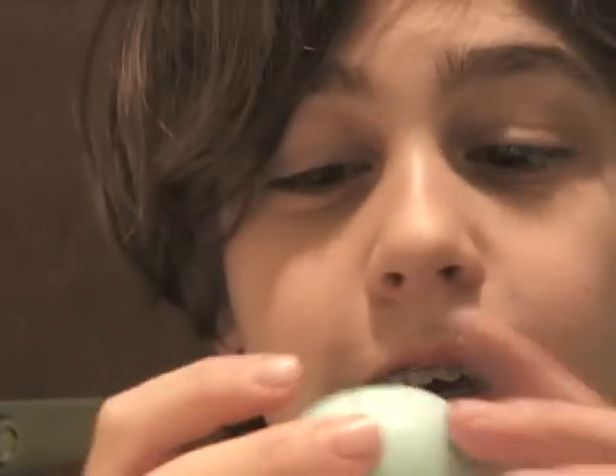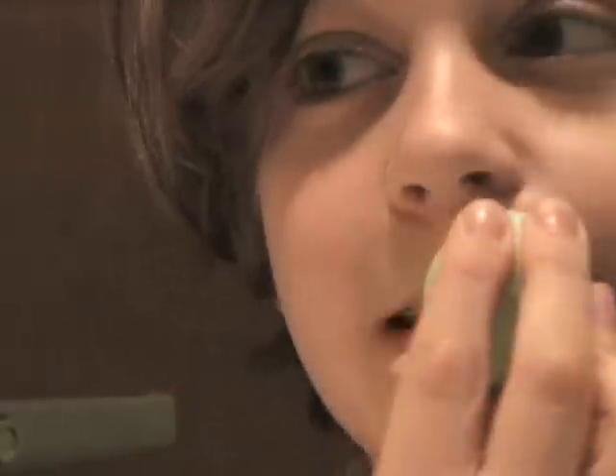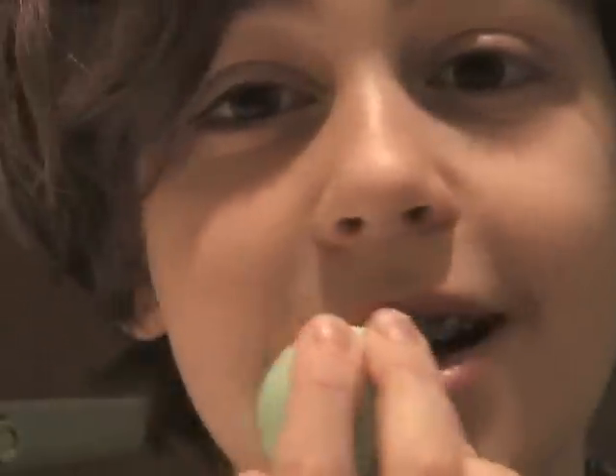Okay, so first — and I got a swivel chair, woo! So I can slide around in my videos now. First, you can use a lip conditioner, a lip primer, whatever you want. I'm using EOS's lip balm in Sweet Mint — it's the egg one. So you just take it and apply it all over your lips.